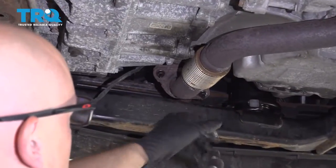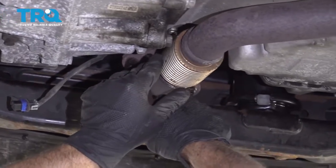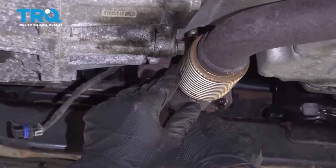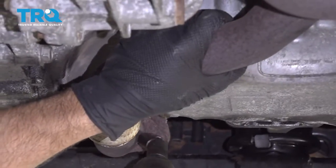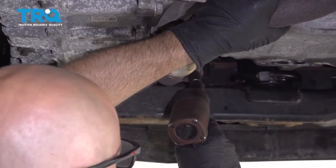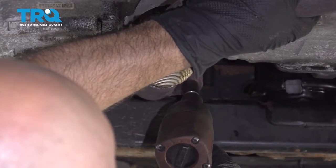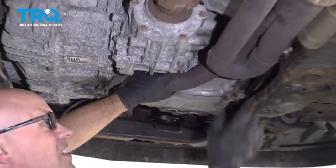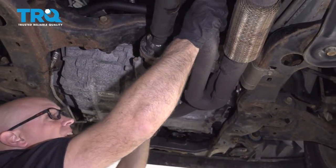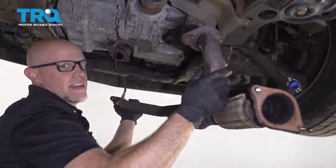And these two nuts — same 13-millimeter socket. When you take the last one out, just support the pipe so it doesn't fall. Grab the pipe, wiggle it, slide it back, and slide it down.